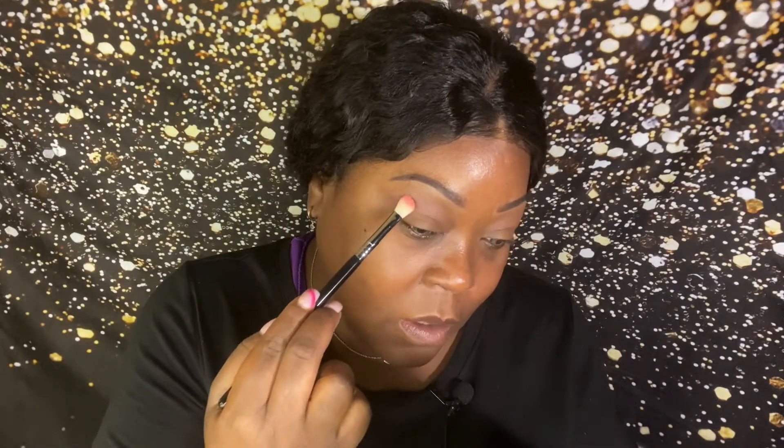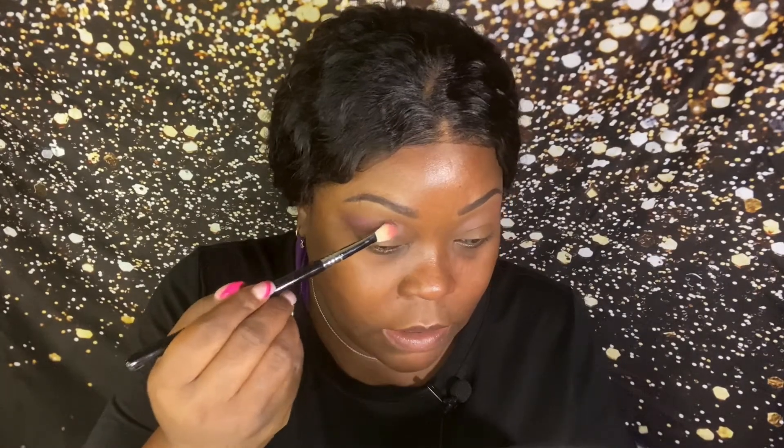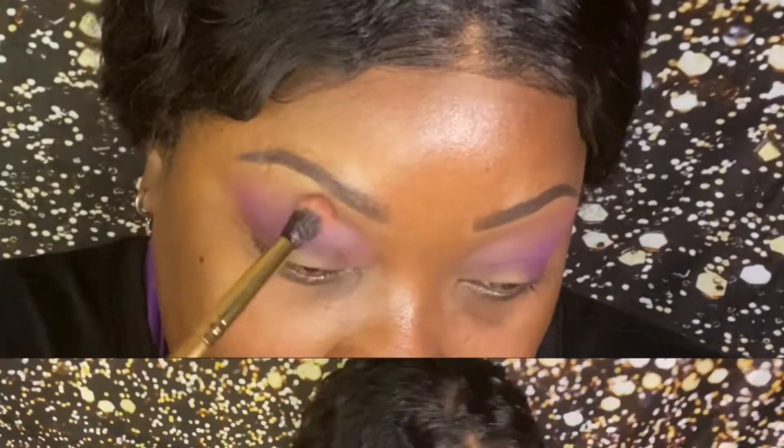I'm going into Big Wig, which is a matte purple shade. I'm going to tap the purple in first. This brush is kind of narrow but a little fluffy, so I'm going to use this to deposit the color because I want it to be pretty intense. After you've reached the desired opacity, go back into the fluffy brush, tap into Supreme, and bring it around to soften any harsh lines around the edges.